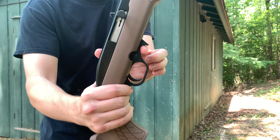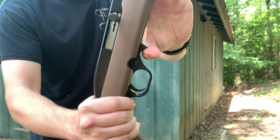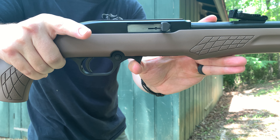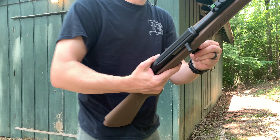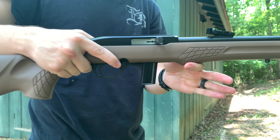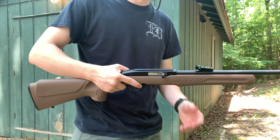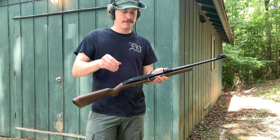For the magazine release, there's a little push button right here — push it forward and pull the mag out. Very simple. Put the mag in, push, pull down, and you're done. This gun actually has a good bit of aftermarket accessories, which is very surprising.